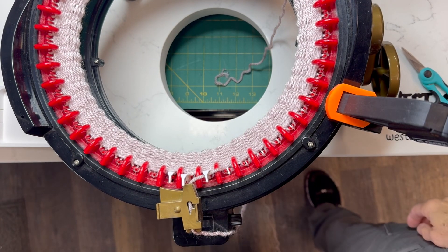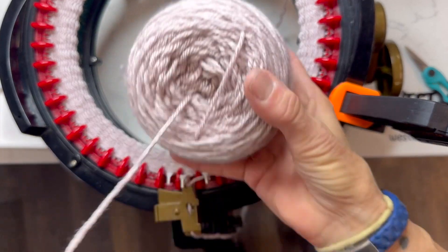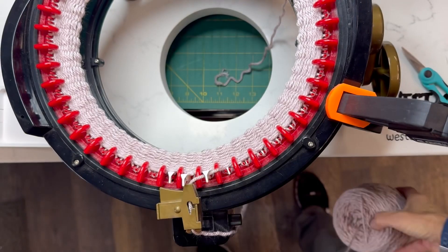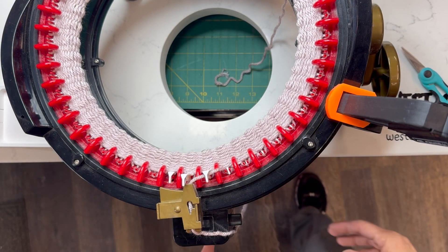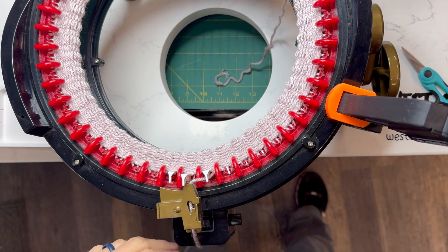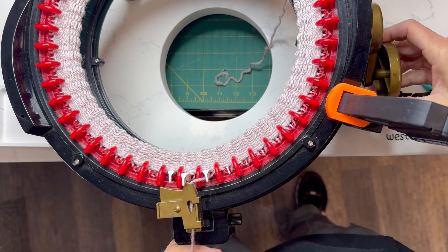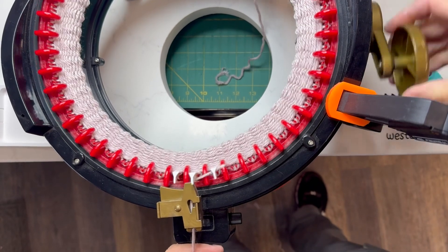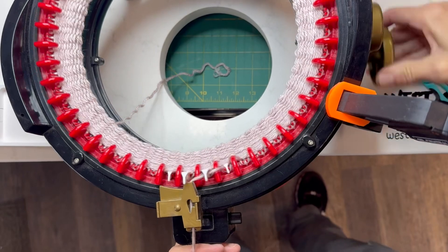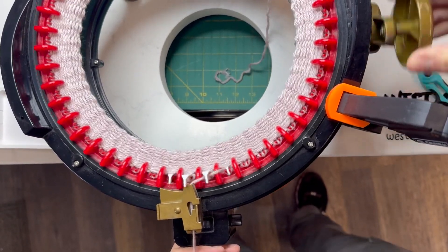Okay, 20 minutes later — I ended up making a cake because the yarn sucked so badly, but here you go. I did have to cut it, and this is a good example of what to do when changing colors. I'm just going to crank until I have about four inches or so left, and this is how I join a color.